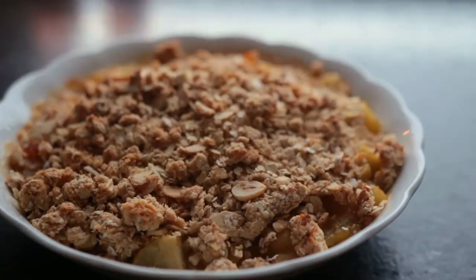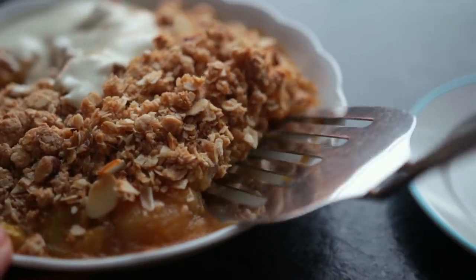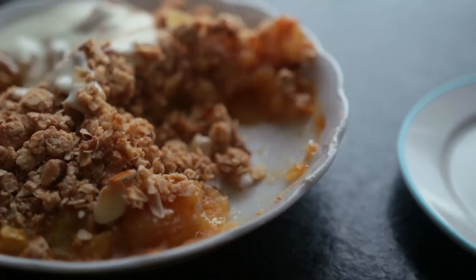I served it with a plain vegan yogurt, but you can also do vegan vanilla ice cream, coconut whipped cream — whatever you like.